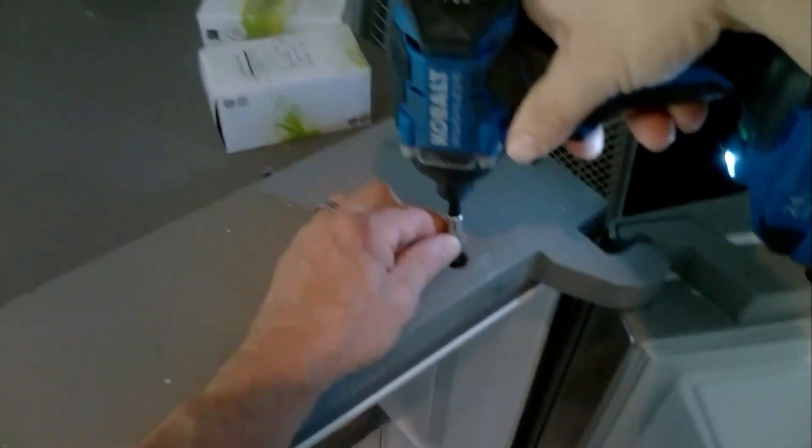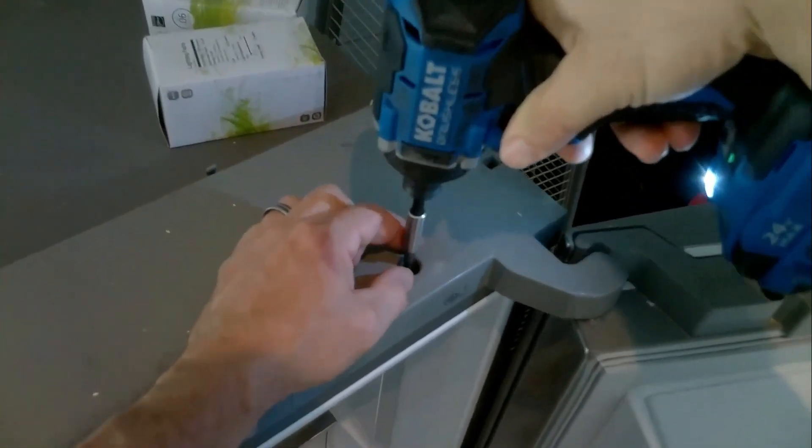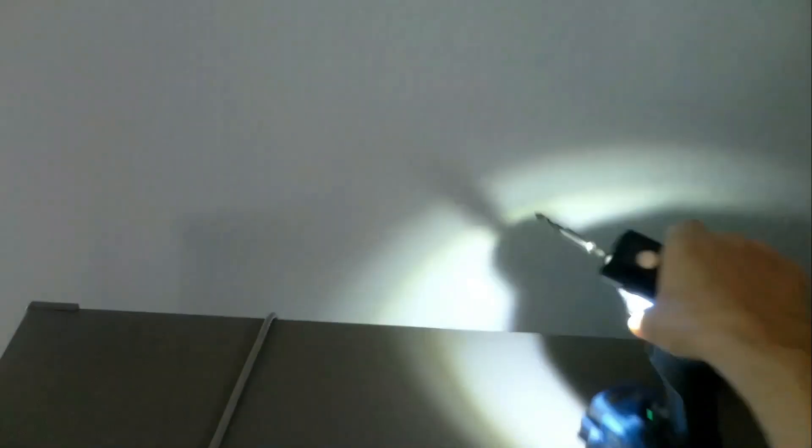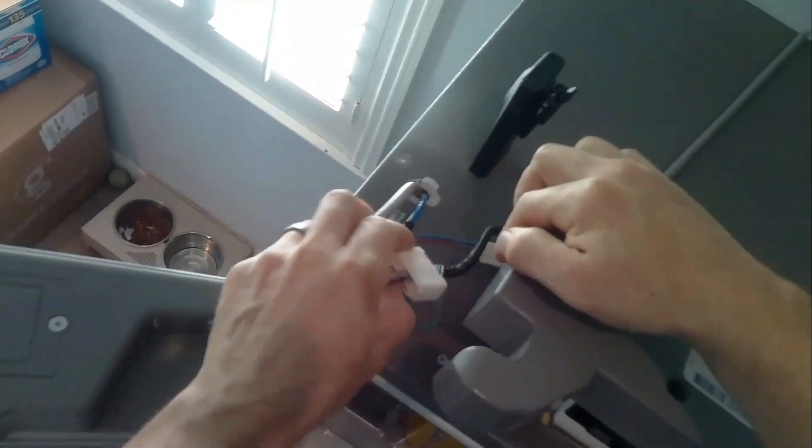Also make sure you unplug this before you get started. There's nothing underneath in the back. So now we're going to remove the cover — just lift up on both sides. Where the hinges are, you have to wiggle them a little bit and then just slip straight up. You can just kind of move it to the side — you will have wires connected to it. This is the door sensors. Just put it to the side and out of your way.